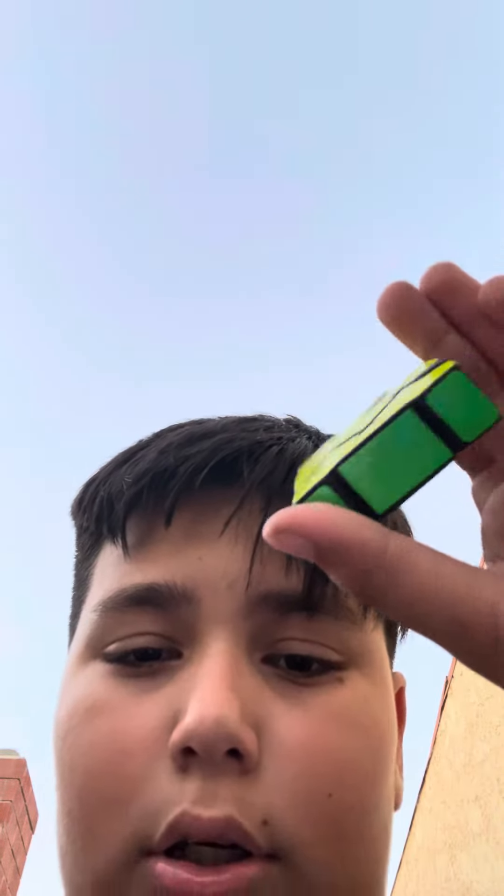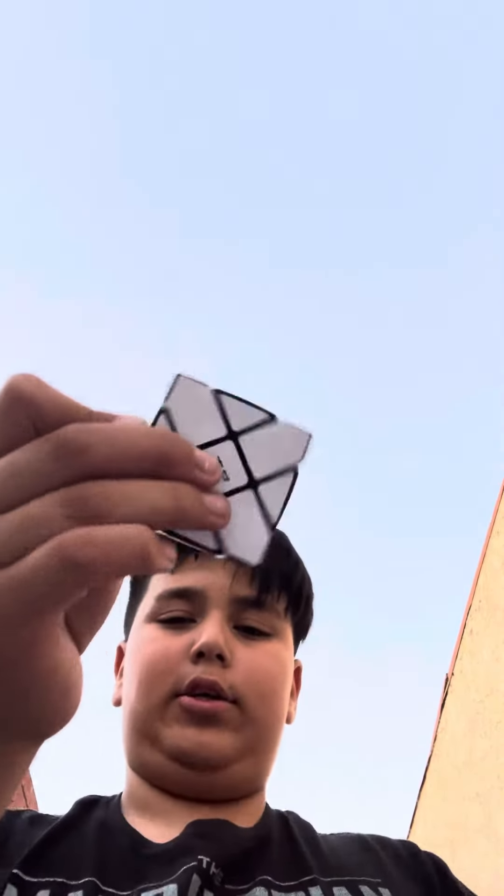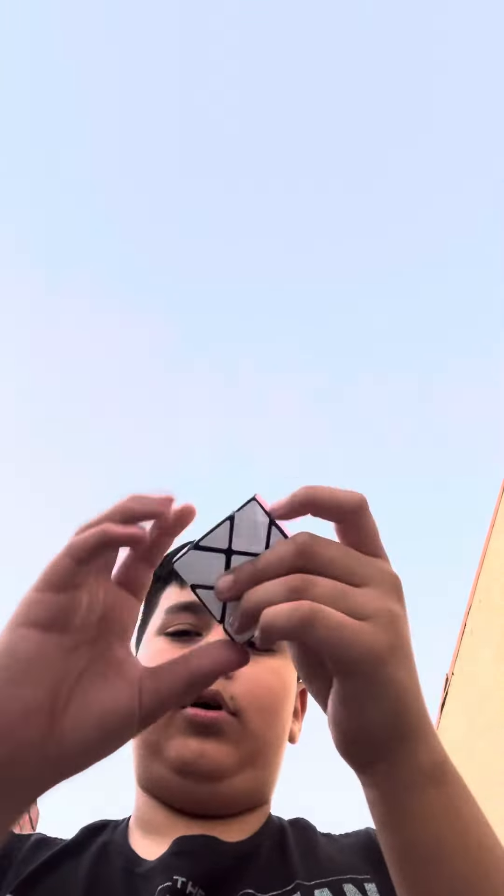This is a fisher floppy cube. I made it out of some random floppy cube I had — I don't even know what brand it was, it didn't have a logo on any of the stickers or anywhere. Since I just wanted to get rid of it, I sanded down the edges and the parts, and now it looks really cool.